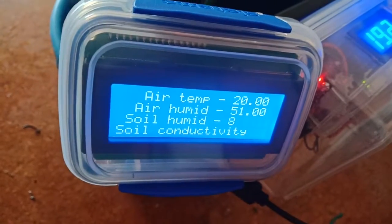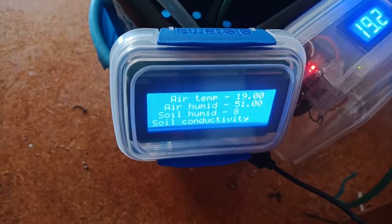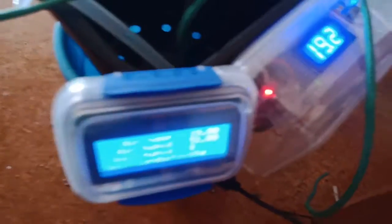Always good to know. We put on quite a long cable so you can actually put it anywhere you want. And of course, as usual, we're measuring soil conductivity with our sensor.